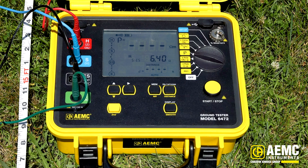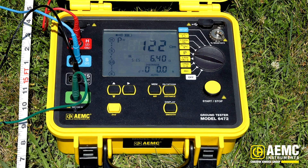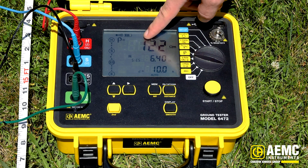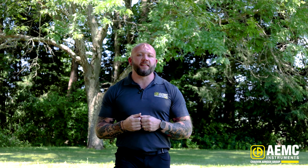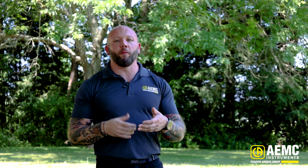I'm going to press the distance button and arrow over once to enter 10 feet. You can see now I have a resistivity of 122 ohm-meters for this zero to ten foot soil resistivity measurement. That's soil resistivity testing using the 6472 from AEMC Instruments — just that easy. Our soil resistivity measurement netted us a measurement of 122 ohm-meters.